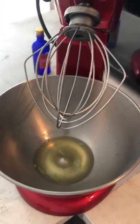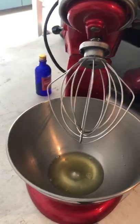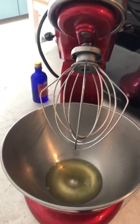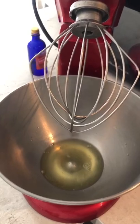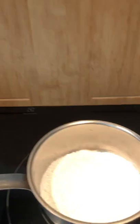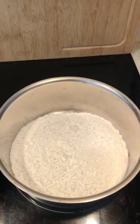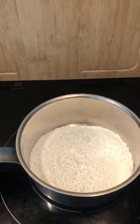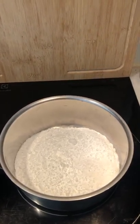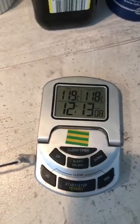First you will need the egg whites in a stand mixer, or a manual whisk, or a small electric one — all will work. We will whisk the egg whites first, and during this time we will boil the sugar with a small amount of water until a very precise temperature: 118 degrees Celsius or 244 degrees Fahrenheit.